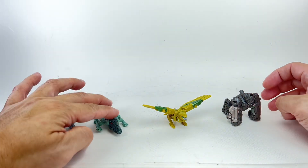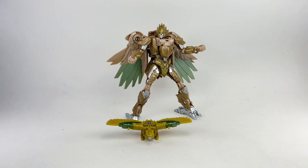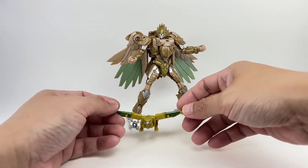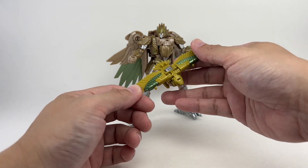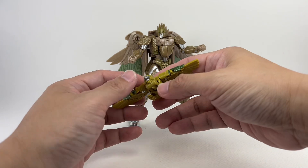Very good sized Battlemaster figure. And now for transformation. What really impressed me with this figure is that it's a triple changer — there are two weapon modes. Now, the first one is the obvious one; that's the one in the package.